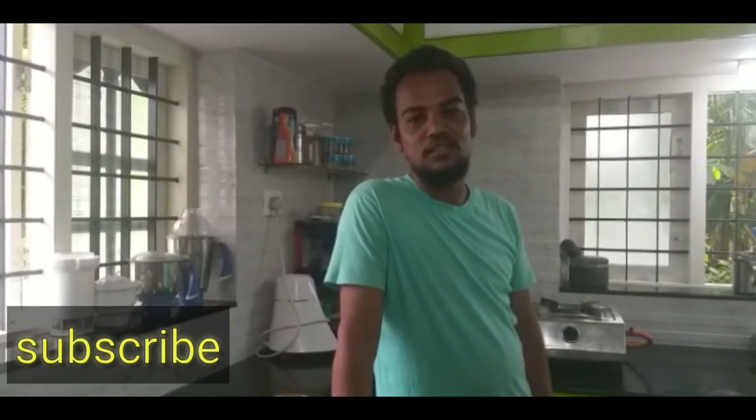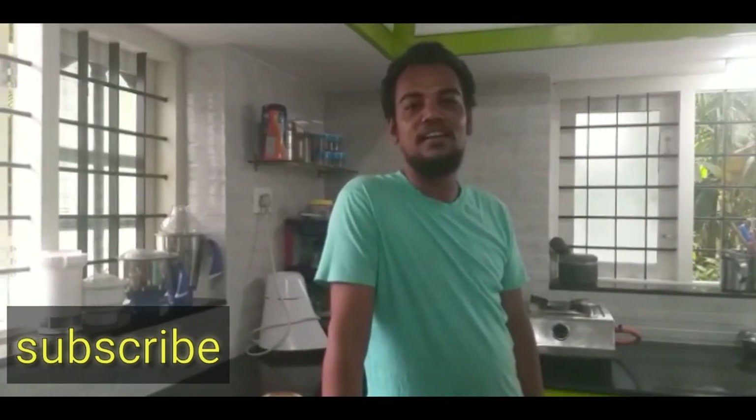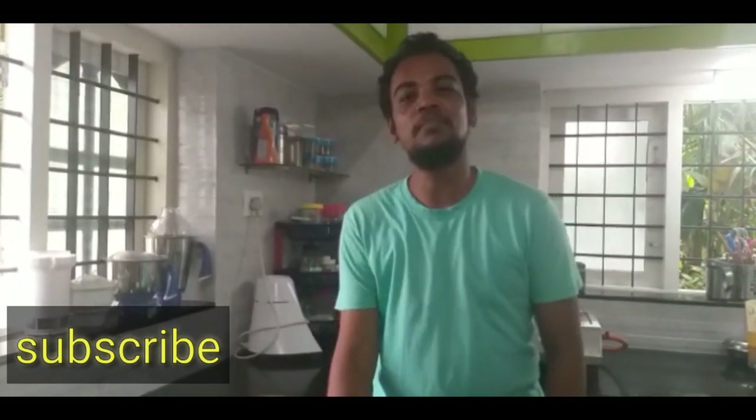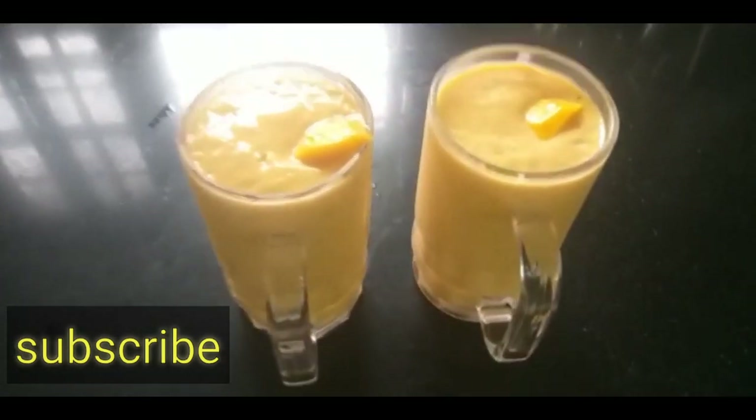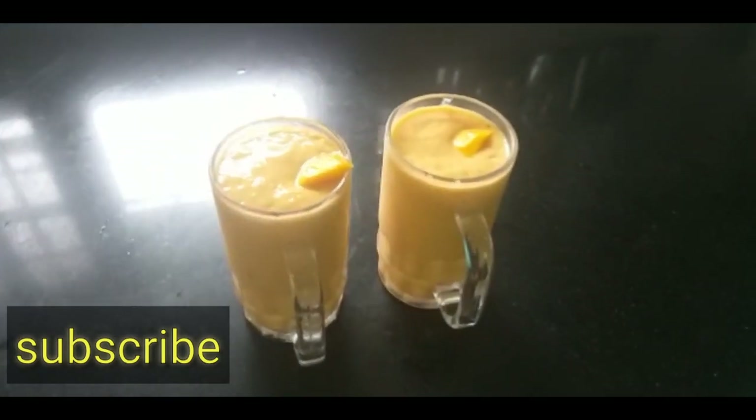This is our channel, Surya Ishaan Vlog. Subscribe, support and like. You can put a cup of salad. Follow us on Instagram.